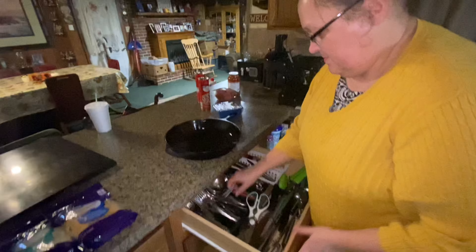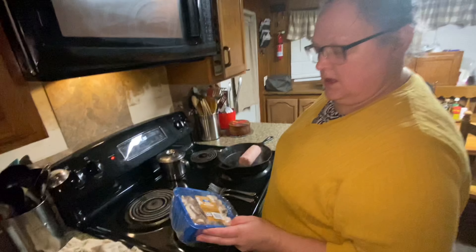Next thing — you want the mushrooms to cook through since they're going on the pizza. They're frozen, so I put them in the pan. You don't want to eat them raw.